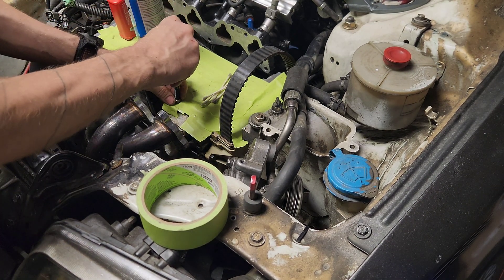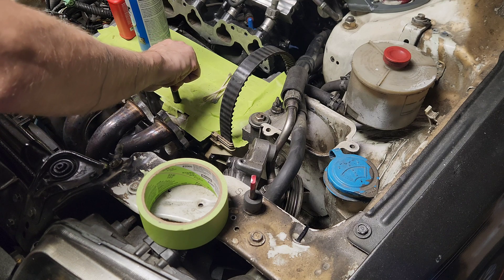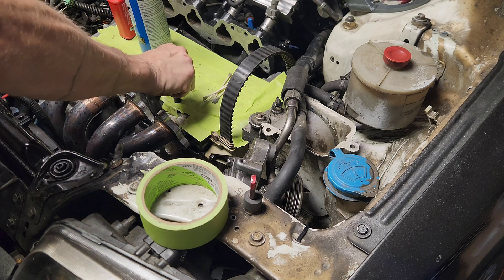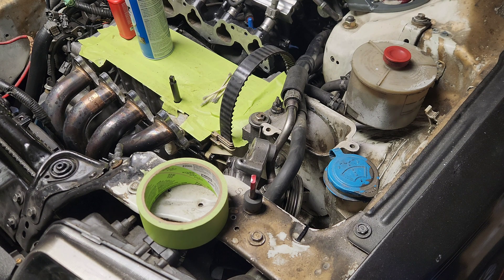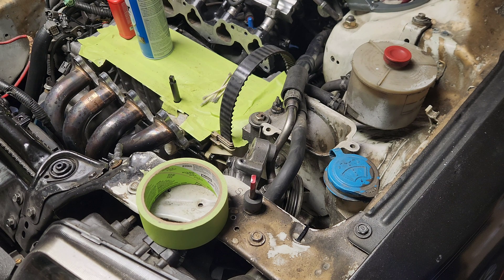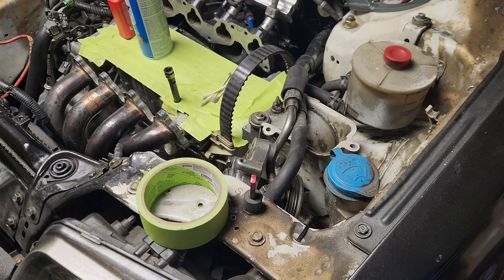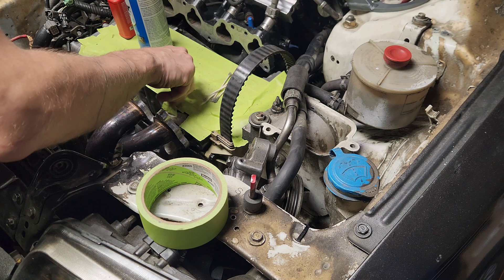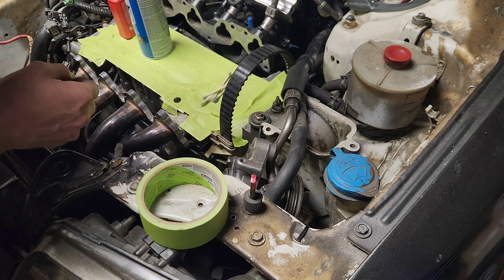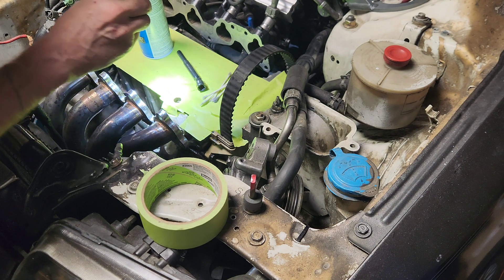It didn't go very far before it started getting really hard to twist. We're going to go cranking this down. We're at least in the ballpark here.